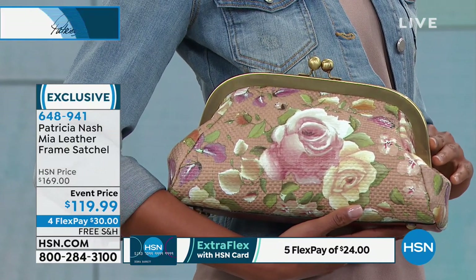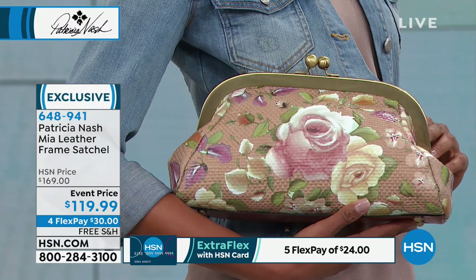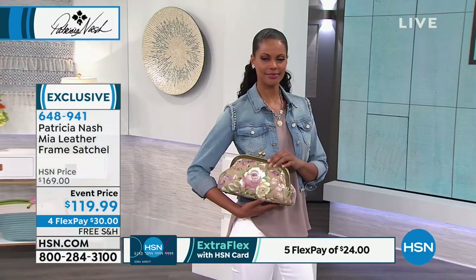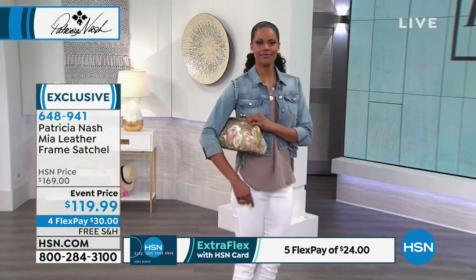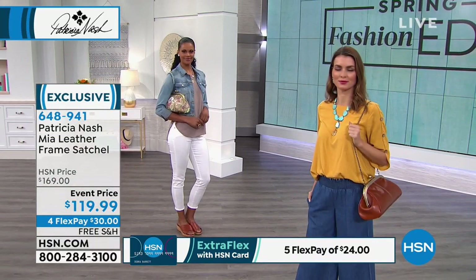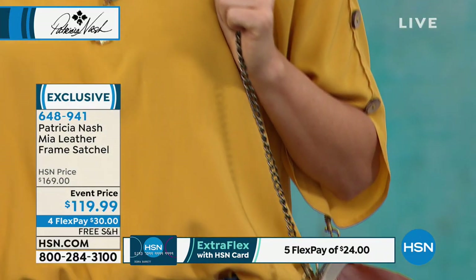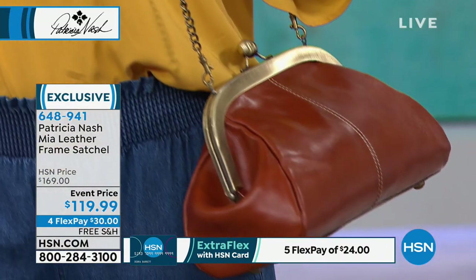How amazing would it look against a black dress or a denim jacket? You could dress this up, dress it down. This is an amazing value, only available here at HSN — there's nowhere else you can get this. Throughout the entire day of your visit, there's not a more affordable bag than this one, and it's a full-size bag. We also have an organizing crossbody coming up later, which is more than $119.99.